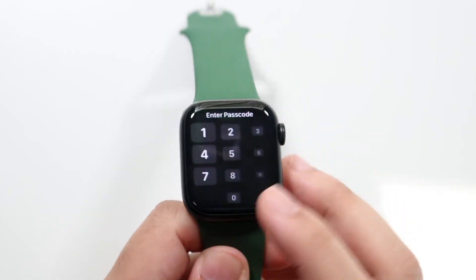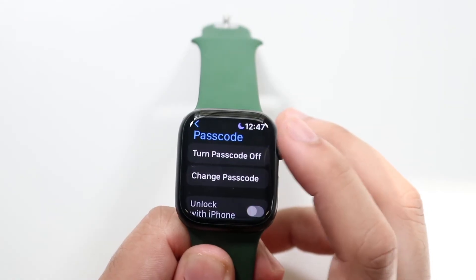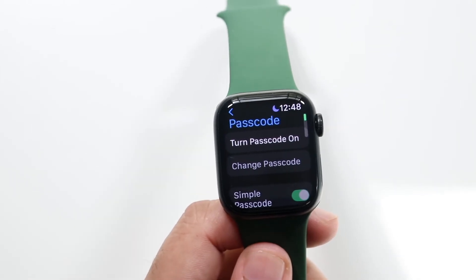If you want to remove the passcode, all you have to do is type in the passcode, click on the little panel, and get into your passcode option again. Click turn off passcode, it's going to tell you to type in the passcode, and once you type it in it'll go ahead and remove that passcode for you.